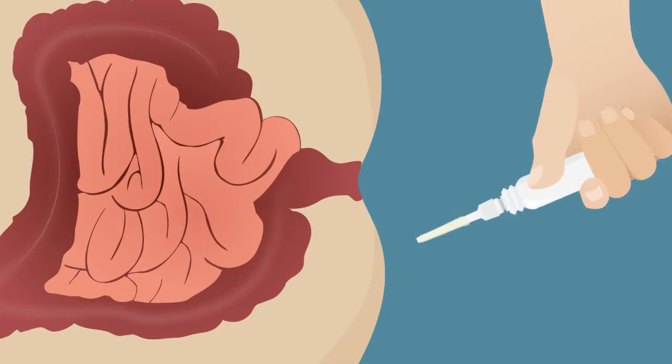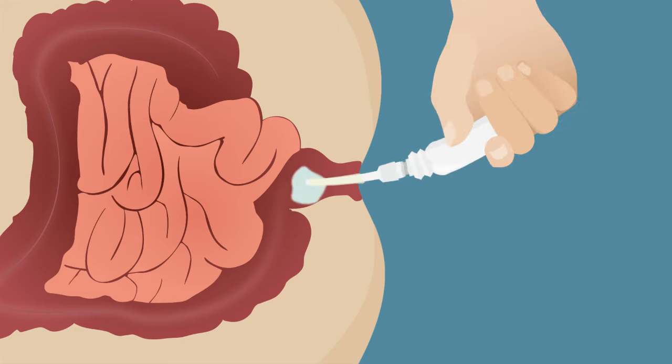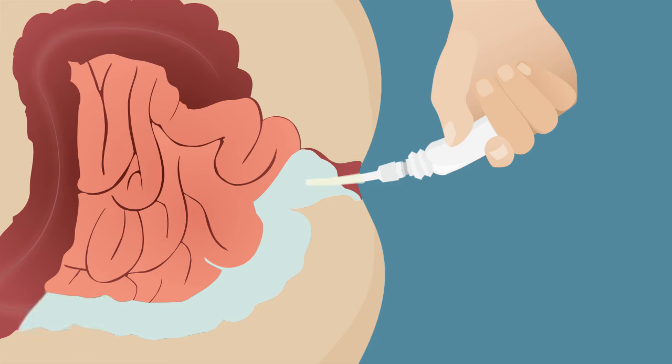Slowly insert the nozzle into the anus and empty the liquid little by little by squeezing the bottle. Gently and slowly press all of the content of the bottle — it is important that you take your time. Allow yourself around 2-3 minutes to empty the enema so it will be evenly distributed throughout the left side of your colon, making sure the active ingredient is applied directly where your colon is affected.